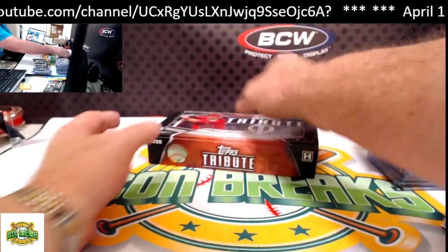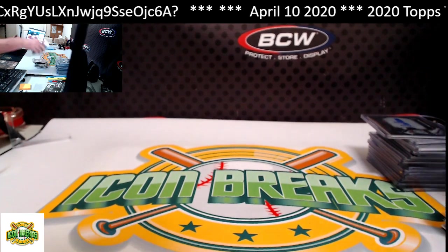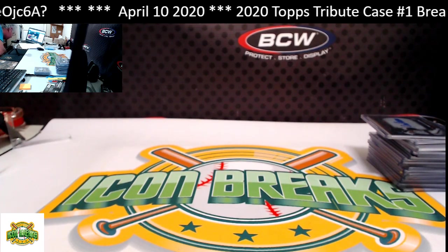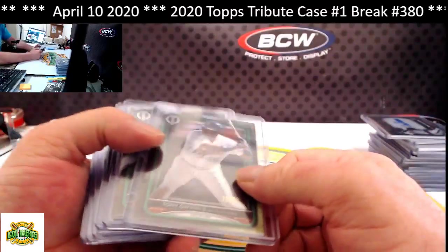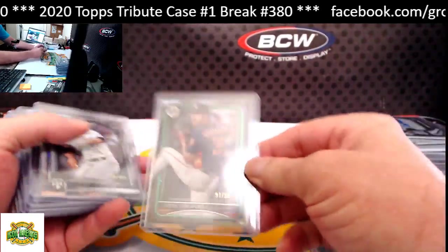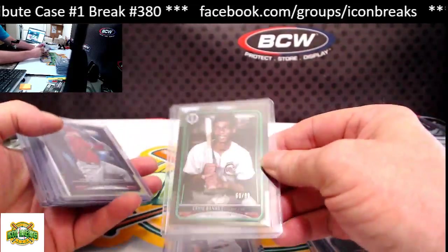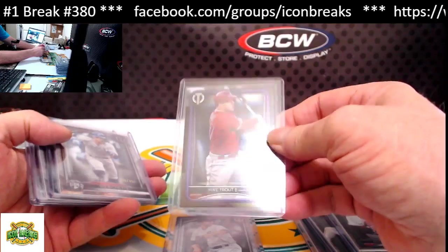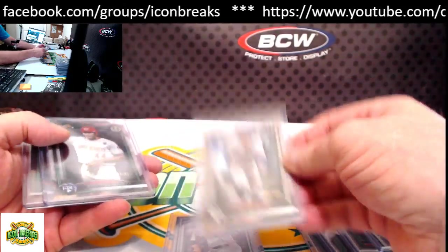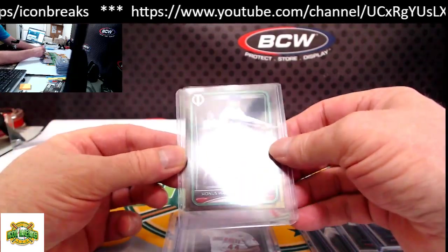All right, let's do our hit recap. These are non-hits but numbered cards and rookies: Tony Gwynn numbered to 99, Justin Verlander numbered to 99, Dylan Cease to 450, Ernie Banks to 99, Mike Trout to 50, Bo Bichette numbered to 450, Aquino numbered to 99, and Honus Wagner to 99.